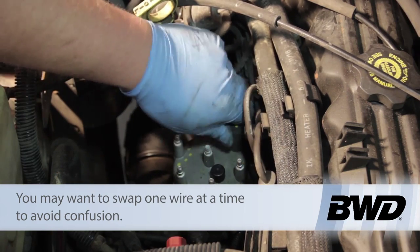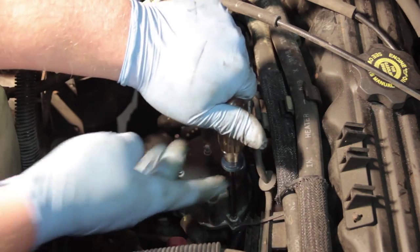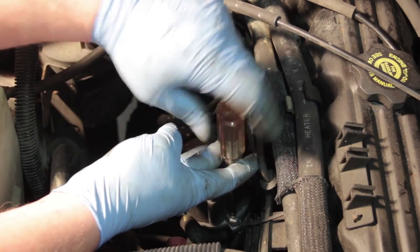Once all the plug wires are off, I just have to take my Phillips screwdriver and remove the two hold-down screws that are holding the distributor cap into place.